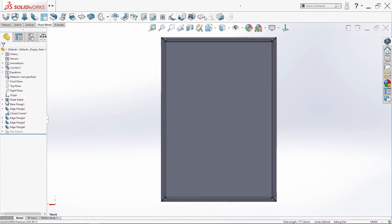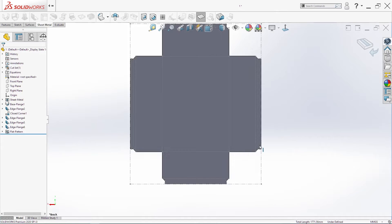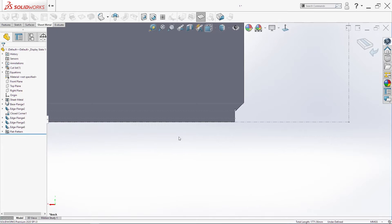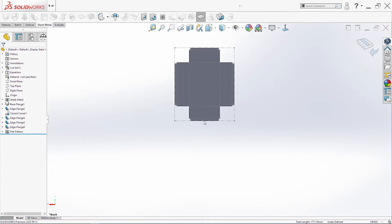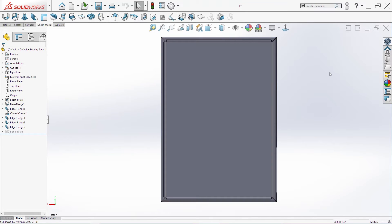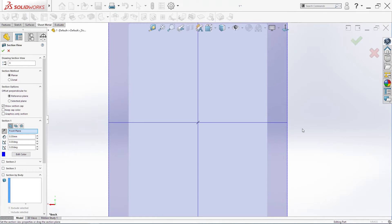We can save the document and check if the Flatten option works. In our case everything is okay. Make it back. Now I need to make a few holes, and for that I need to create a section view.